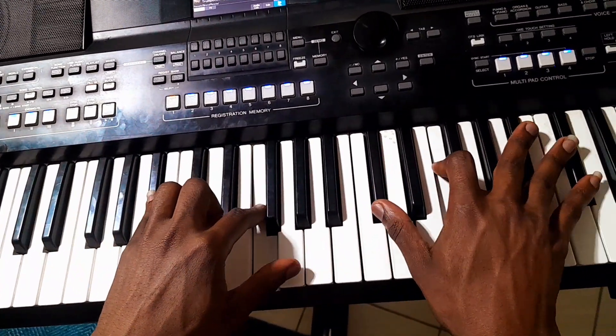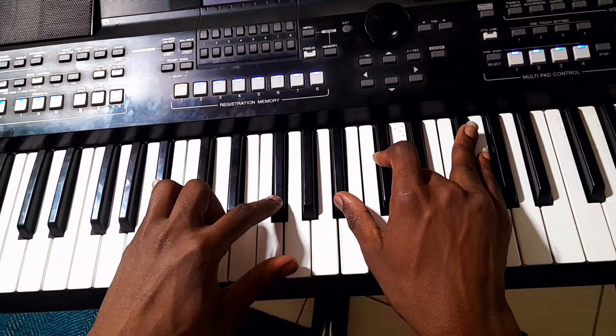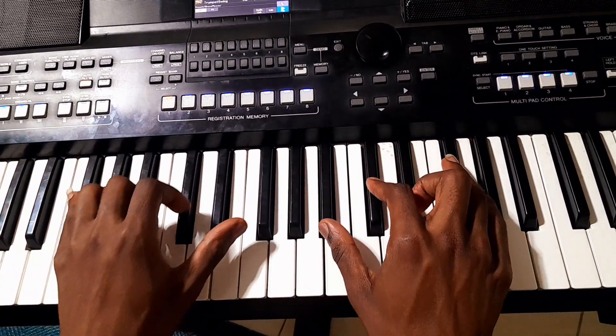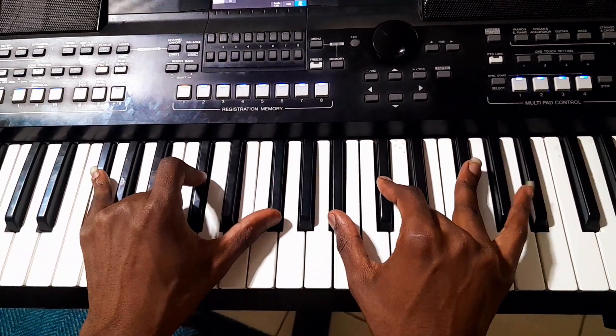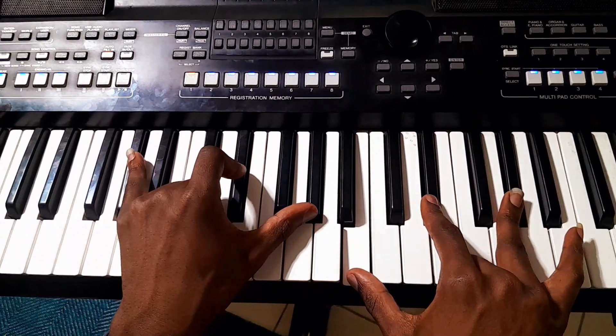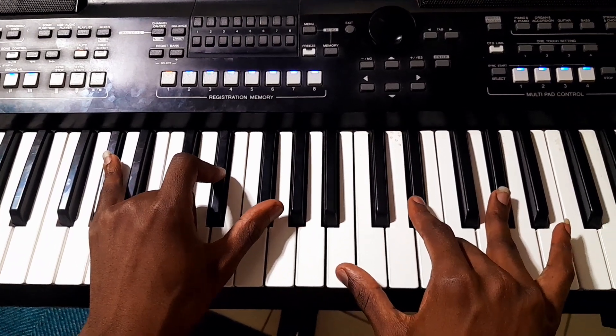Let's go to three. So this song is, you start with one. Then you go to two. Then you go to three. Then you go to four.